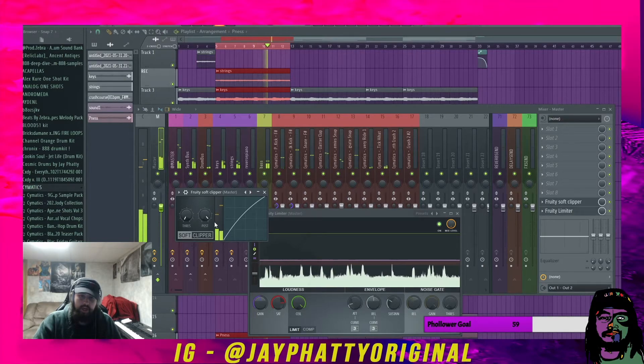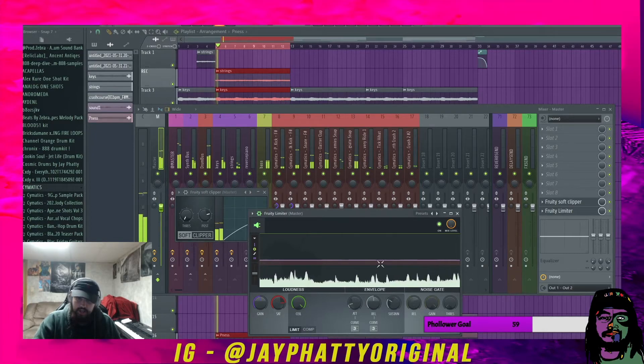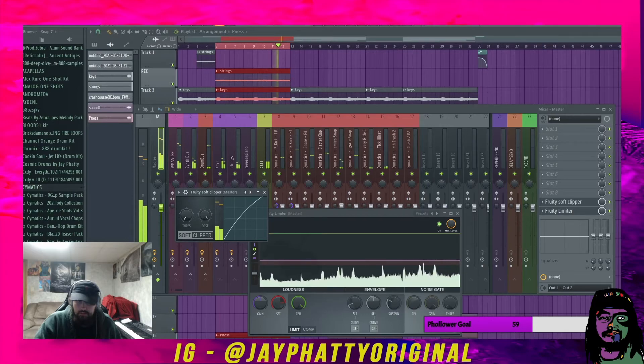A crucial point: I bring the post up to where I can see the top transients on the limiter just hitting the bottom of the saturation level. Once I start seeing the kick and snare transients hit right there, I stop raising the volume and find a sweet spot. That's barely clipping and that's exactly what we want — just hitting right there.